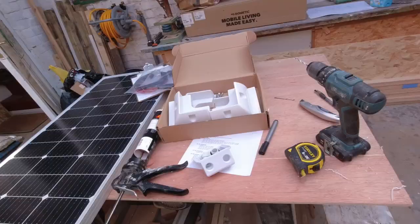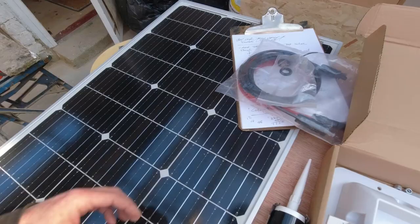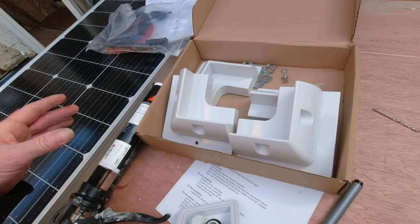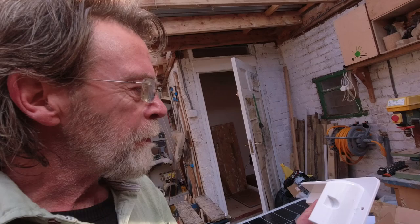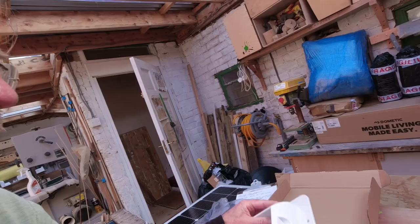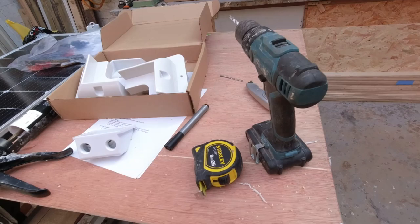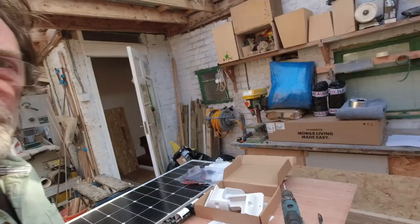To fit the solar panel we need a few bits and pieces. We've got the panel itself, the tails that come inside the van, a fixing kit for the roof, some Sikaflex — it says you can just put it on with Sikaflex and it's okay — but I've drilled some holes and have some little bolts, better safe than sorry. We're putting them on with Sikaflex but also bolting each one through. We also have the gland where the wires come through into the van, a drill, tape measure, and marker pen. So I'll get on the step ladders and start placing it out.